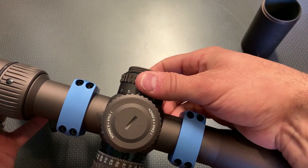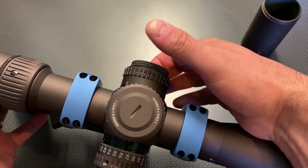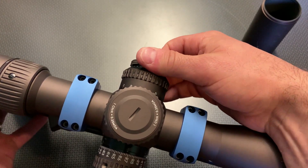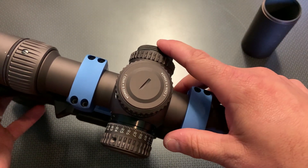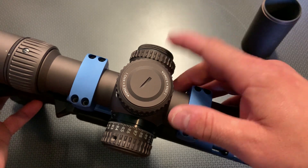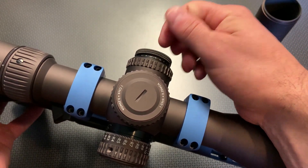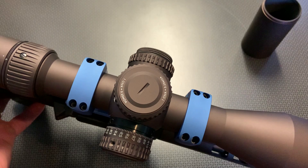On the side, you have a side parallax adjustment which is ultra smooth — it has some good tension but not too much, with very nice texturing. The illumination knob has nice knurling; you pull it out and adjust the illumination, which illuminates the internals of the reticle. The illumination is great for dusk and twilight shooting, whether you're hunting or shooting precision targets at long distance. It's got on and off positions between each of the brightness settings, which is pretty slick, and the knurling lets you twist it nicely and pop it back down.